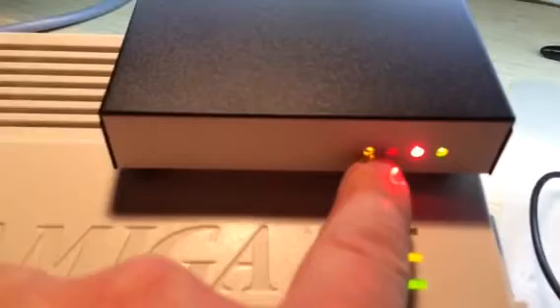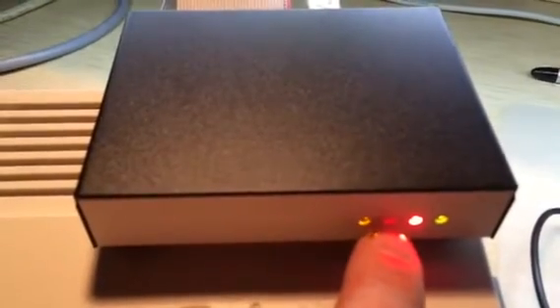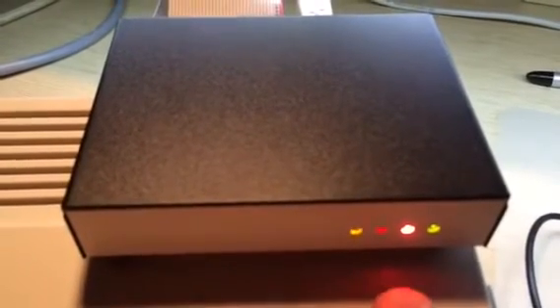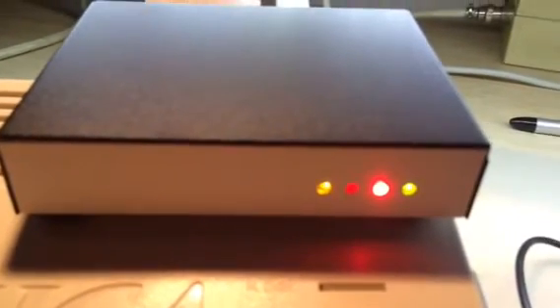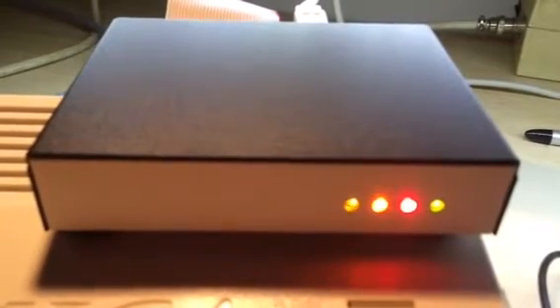Okay, now as you can see the demo is loading. This LED means floppy drive activity, and this one means USB communication activity — it means data are being sent. So the most important thing about the device: